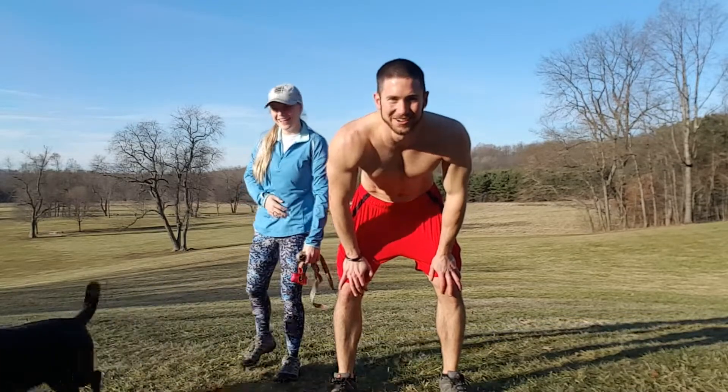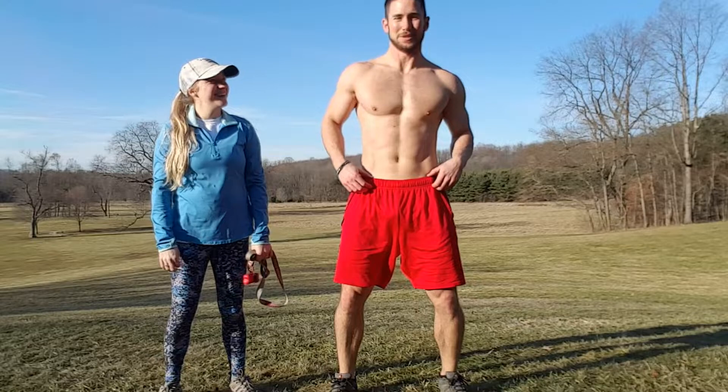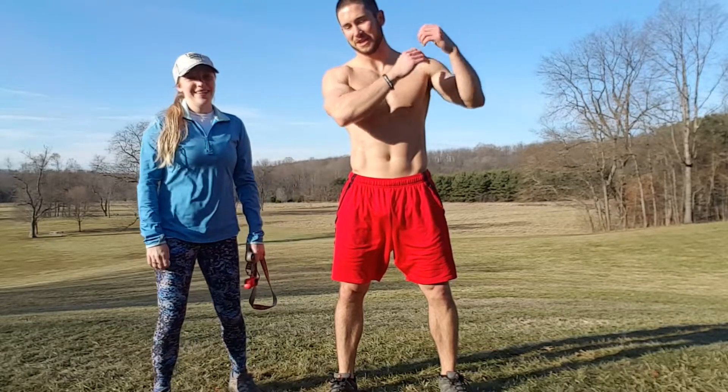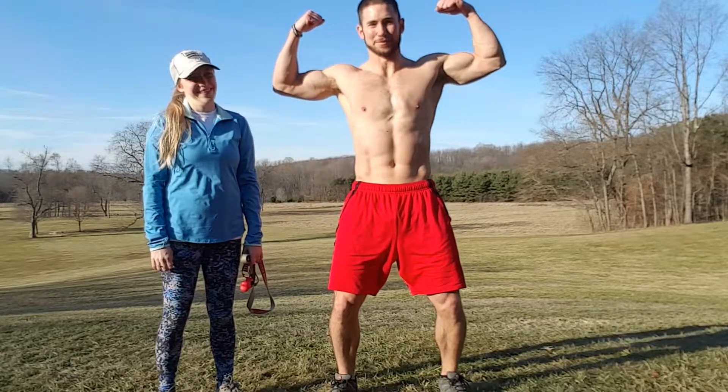Apparently Buckeye does not like those! Those are a fun way to mix up your hill sprints. Give those a try — you got the piggyback, the over-the-shoulder carry, and the fireman's carry. That's all we got today guys, stay savage my friends.